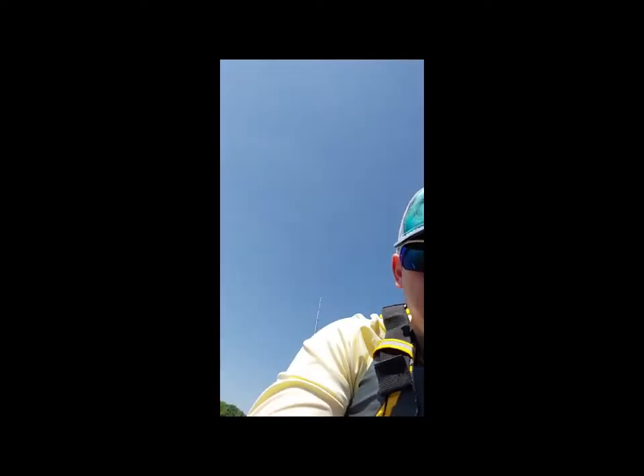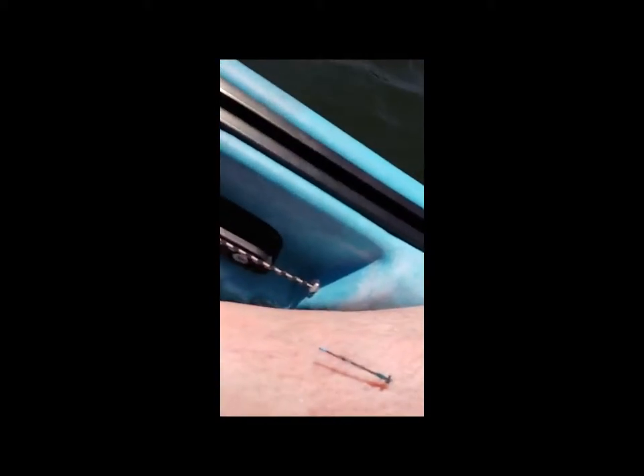A dragonfly landed right on my leg — check it out. He's just sitting there chilling.